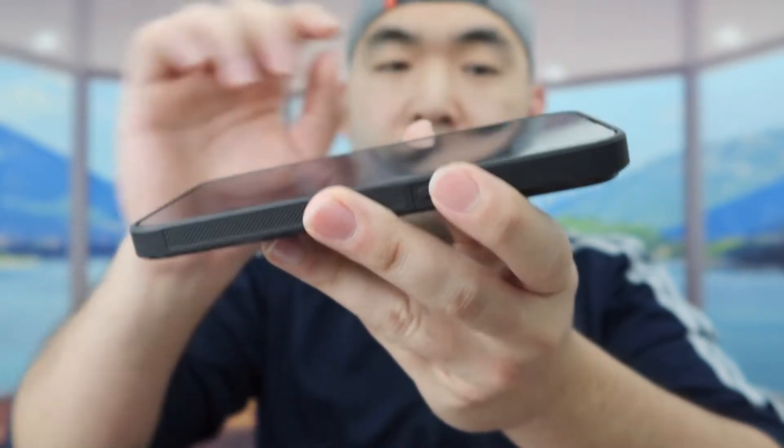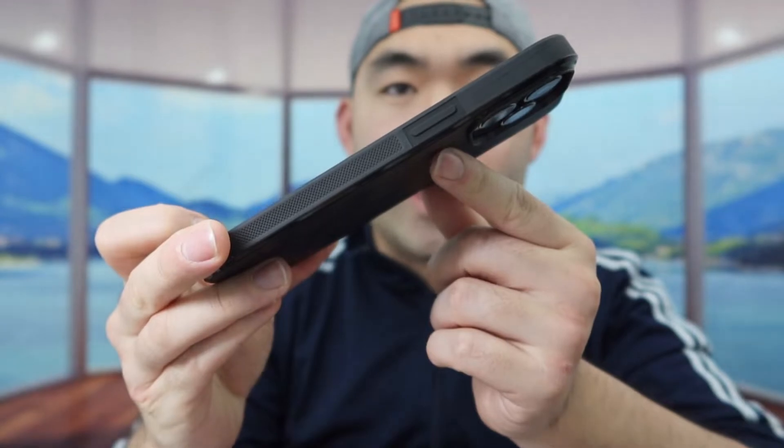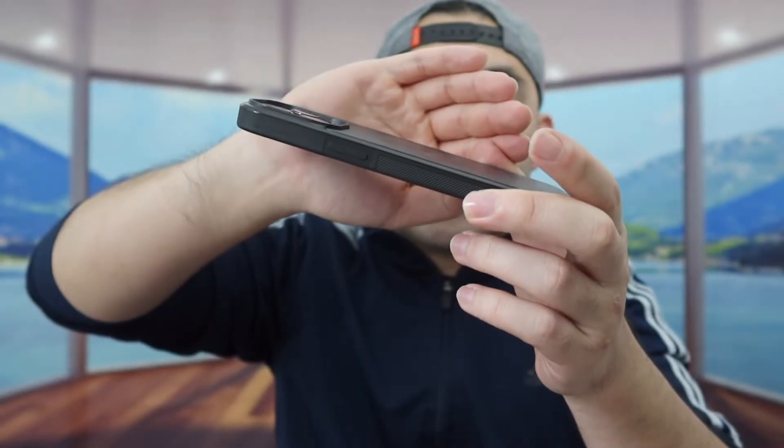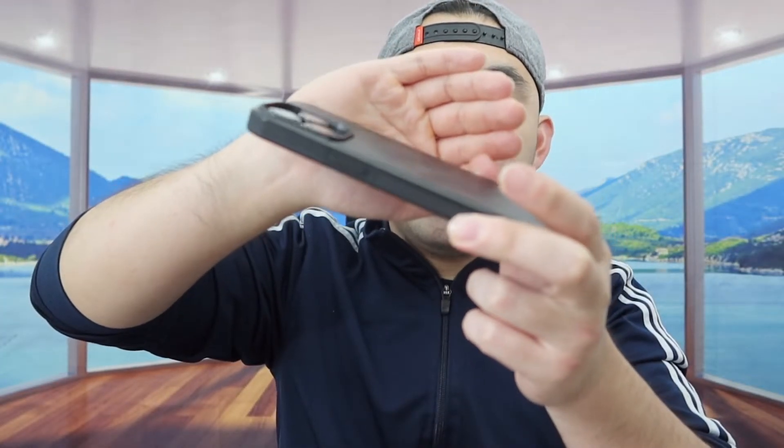Here's what the case looks like from the front, the sides, and the bottom. Looking at it from the side, you can see it's actually very slim — not big or thick at all. The non-slip material on the side gives you a very good grip so it won't slide in your hand, and if you try to scratch the back it won't scratch because it's scratch resistant.